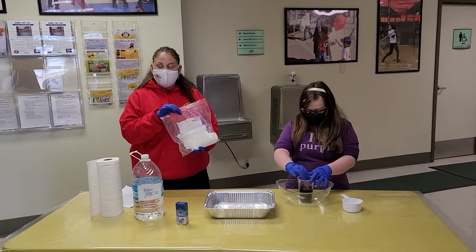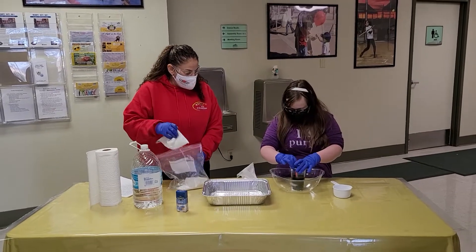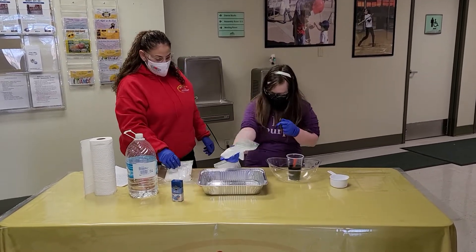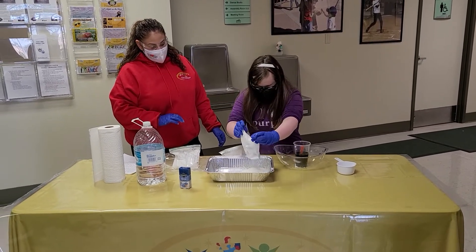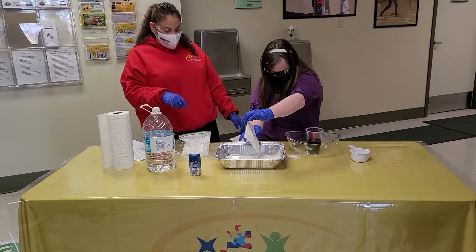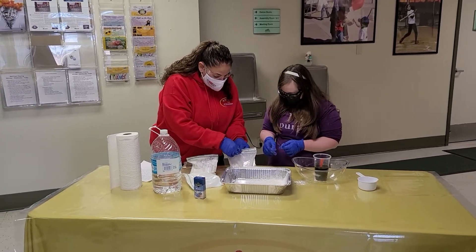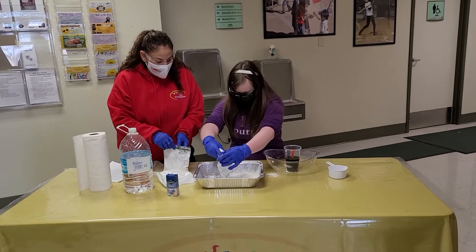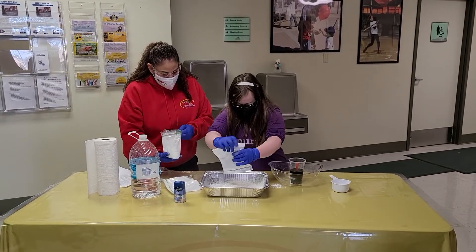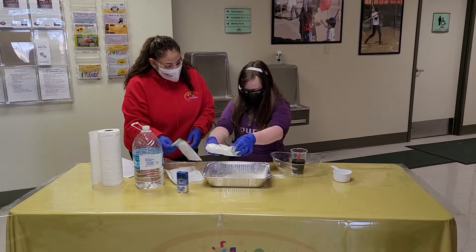We're going to take the bag that has the cornstarch in it and add each one into the pan. Go ahead and add each one. Cornstarch can be very messy, so try to aim for the center or your parents are going to be mad at me. Let's open this one up and pour it right in the middle. For this recipe, we're using three cups of cornstarch and one cup of water.